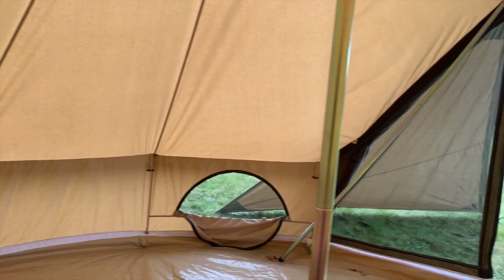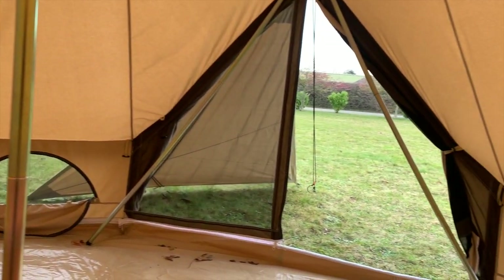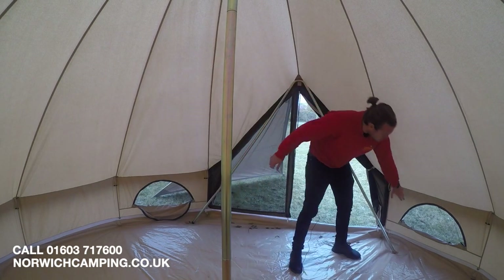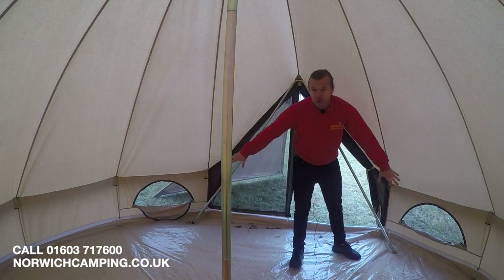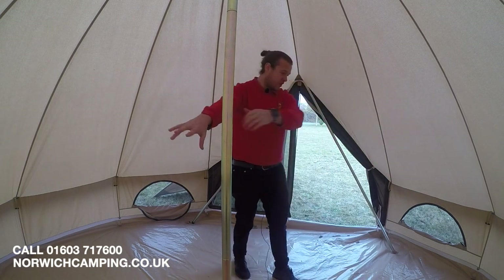You can also zip open the bottom here, so you don't have to trip in and out every time you're coming in and out of the teepee. Then we've got ventilation points down on the bottom — four of those in total: two here and two behind there.